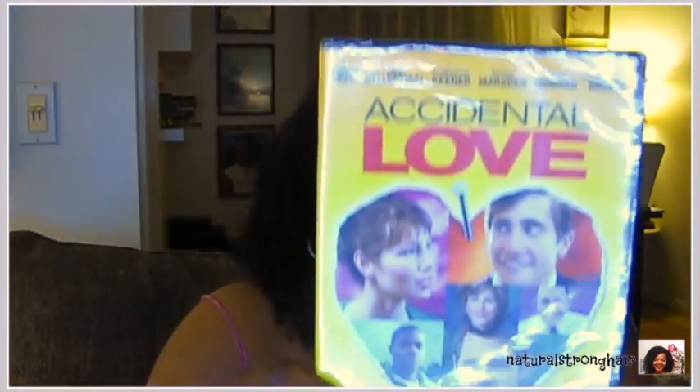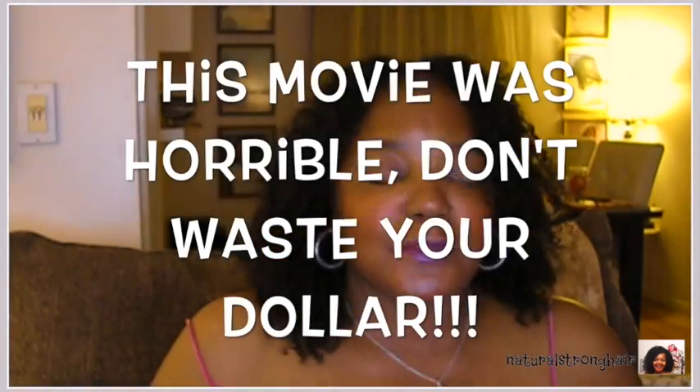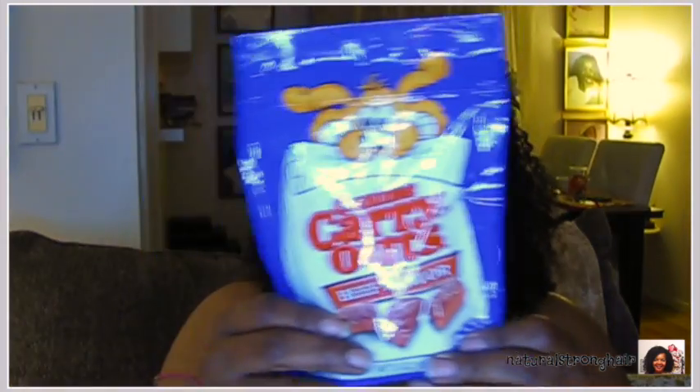This is the last bag. There's another box of pasta in there. I got a movie called Accidental Love with Jake Gyllenhaal, Jessica Biel, Tracy Morgan — it was a dollar and I didn't feel like going to the library to check one out. More pasta. And more of my Welch's drinks — when I find something I like at Dollar Tree, when I see it again I go ahead and stock up. I got a dog treat for Lacey — beef flavor Carry Outs. She liked the last one so that's all that matters.